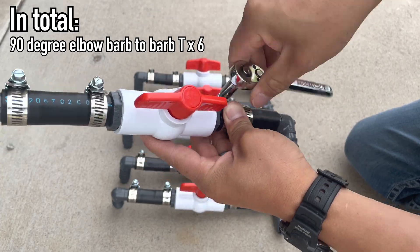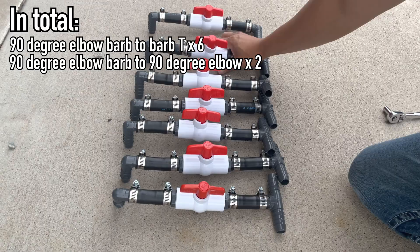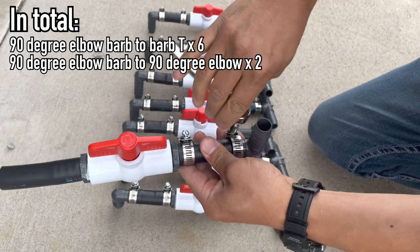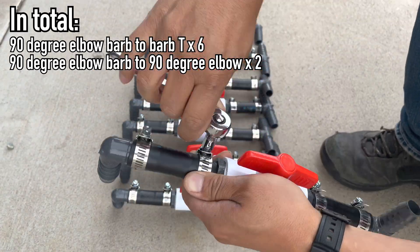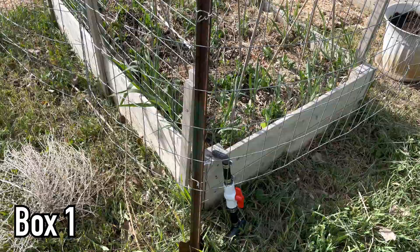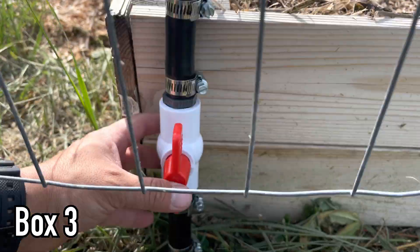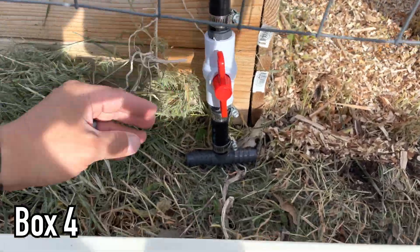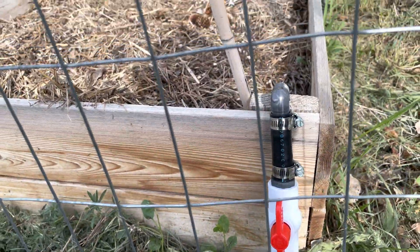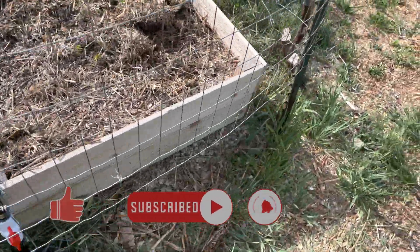Now I have 8 boxes, so I'll need 2 that are elbows to dead end the water flow. Once I have all my controls completed, I can now lay out each one and configure my lines. Layout is important because you'll know at that time if you need something additional to complete any connections. You'll also find out if you screwed up any of your controls at this point too.